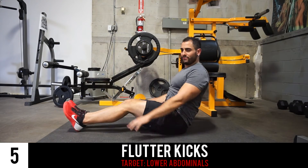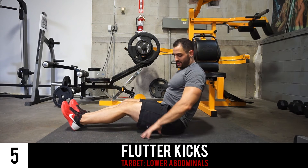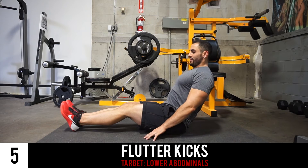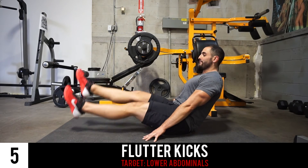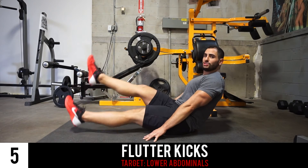Next we've got a good one for the lower abdominals. Position yourself with your hands just a bit before where your butt is planted, and your back at about a 45-degree angle. Lift your feet up off the ground and start fluttering with each foot anywhere between 6 and 12 inches. You want that slow and under control.